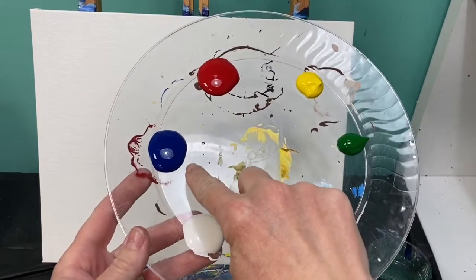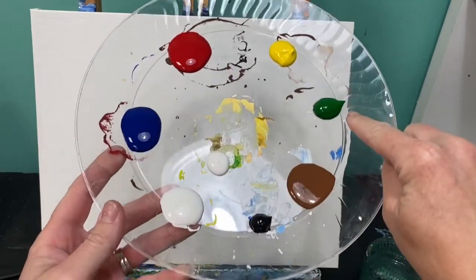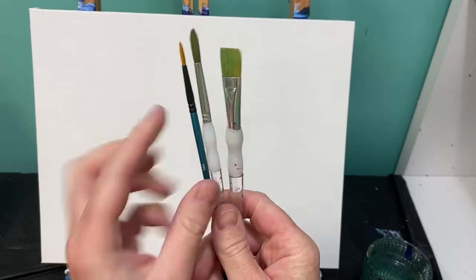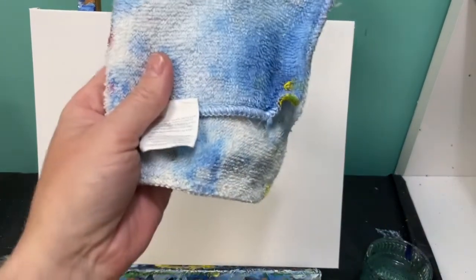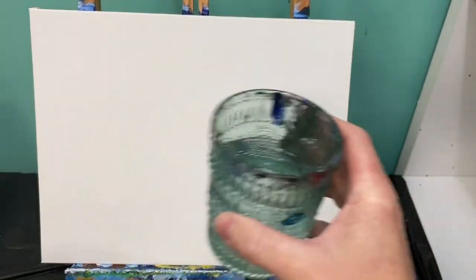Welcome back, Painting with a Purpose friends. Let's learn how to do a patriotic pickup truck. The colors you're going to need are blue, red, yellow, green, brown, black, and two spots of white. The brushes you're going to need are a medium flat brush and a medium and small round brush. Don't forget to have your rag and a water cup handy. Let's get started.